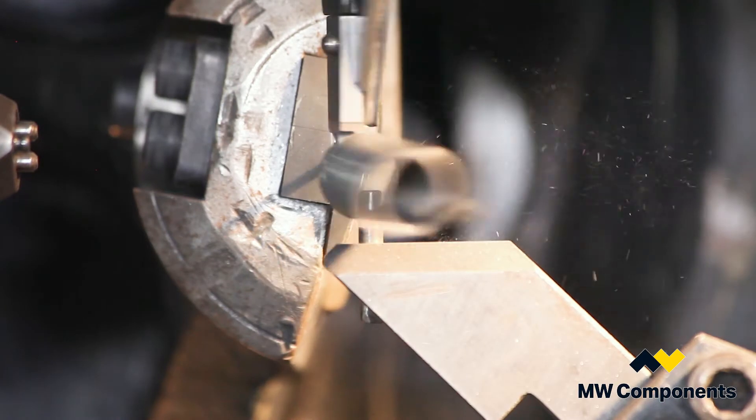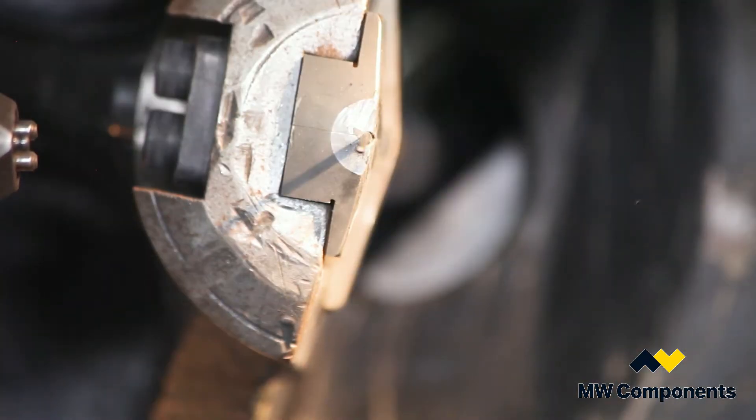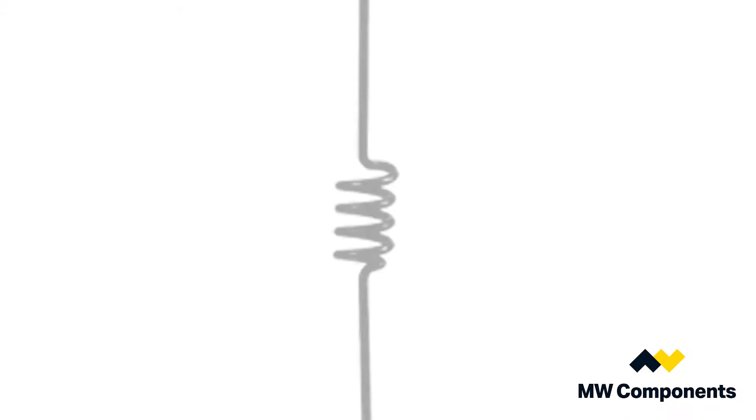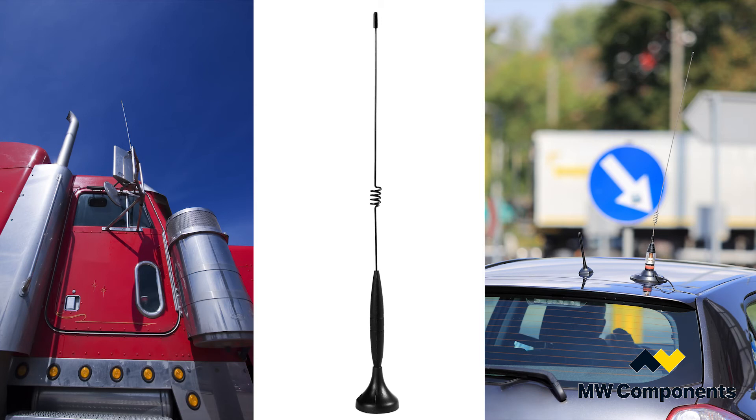When you pull the spring apart you have to undo that rotation, and that undoing develops a lot of force. A good example of that is antenna springs for cars or trucks — when you pull the spring back, the extension spring snaps the antenna back up, and this is the initial tension.